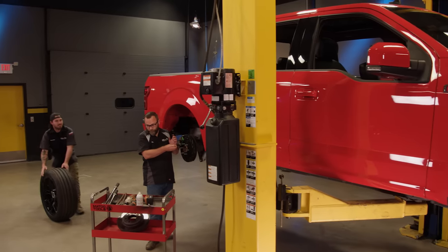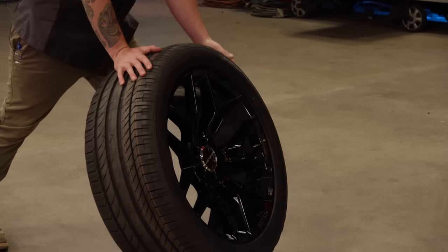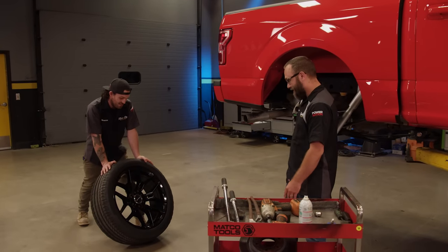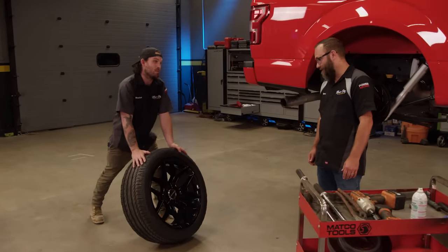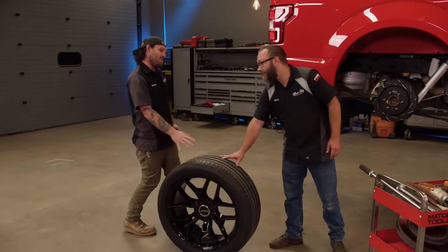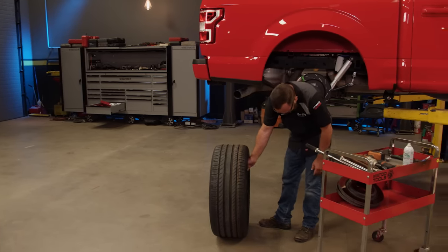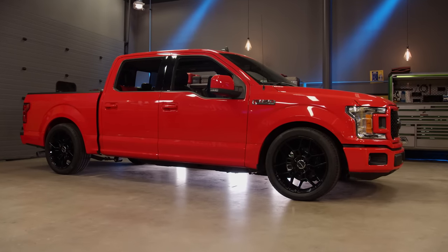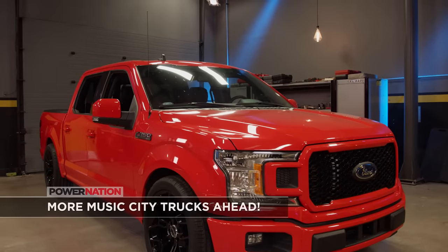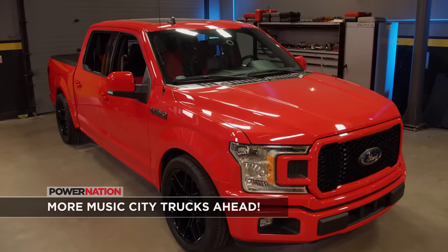Check this out — that is a nice wheel. That's a big wheel. I'll leave this with you while I take care of some other business. It's just six nuts. Now that's the way a crew cab F-150 is supposed to look. Got the right stance, the right color, and before you know it this thing is going to be out on the streets.